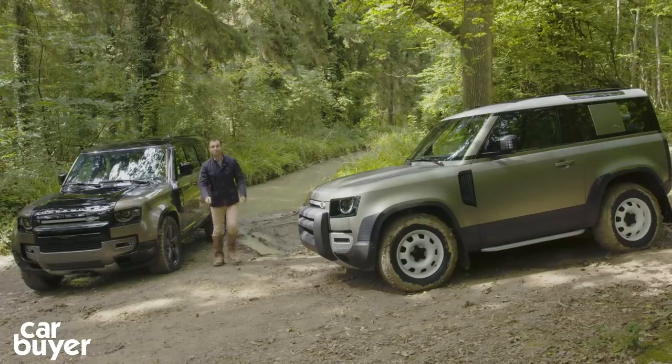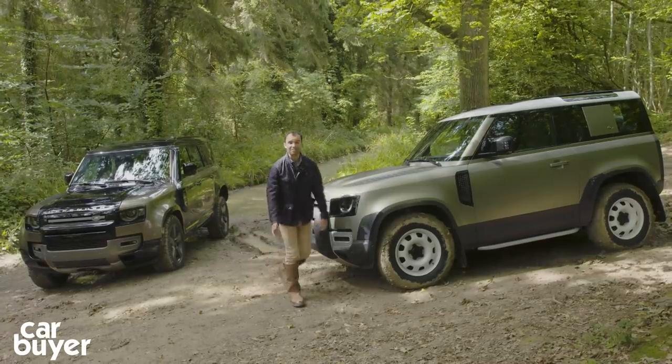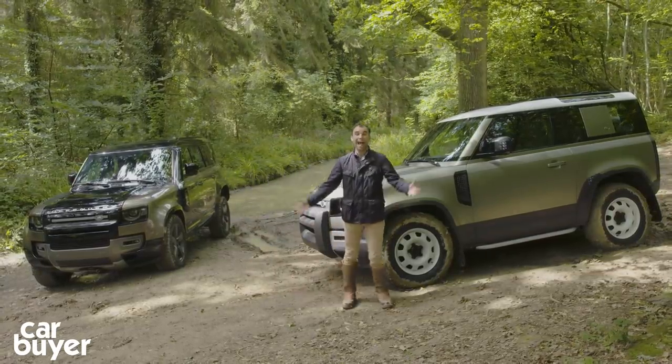So there we are — the all-new Defender, reimagined for the 21st century. What do you think of it? Let us know in the comments section below, and as ever, thanks for watching.